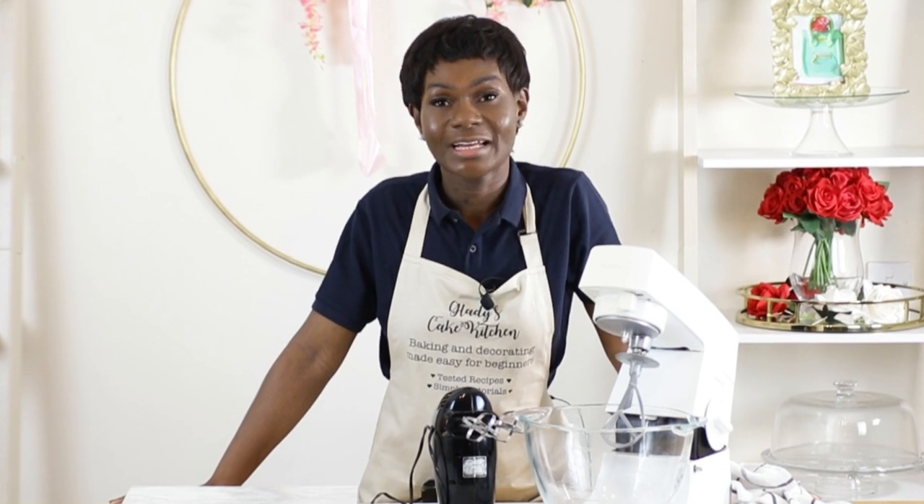For more videos to help you level up your baking skills, check here. And for more experiments and fixes videos, check the video next. Thanks for watching — I'll see you in my next video.